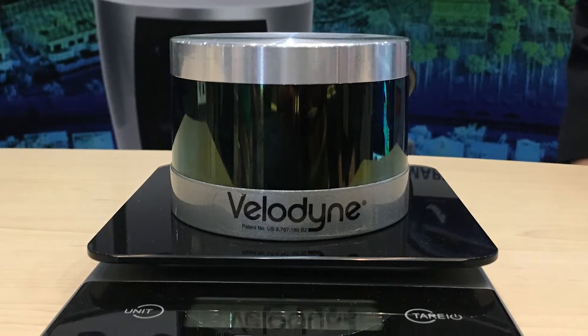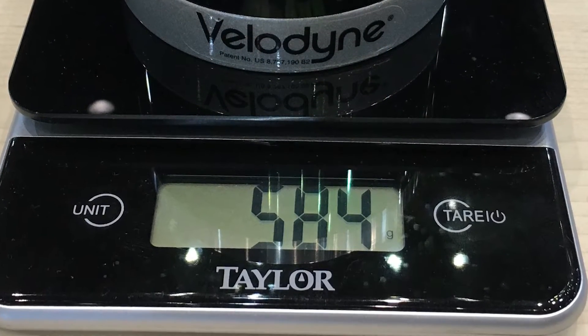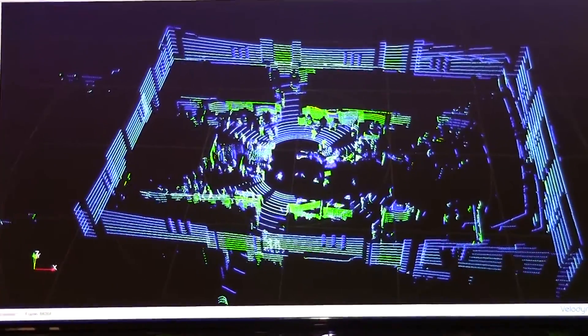We shaved 240 grams out of it, and weight is very important in the UAV market because less weight means more duration, more duration means greater efficiency, and greater efficiency means better profits for your scanning business. The original VLP-16 was 830 grams; this one is 590 grams — a savings of 240 grams, or 29%.